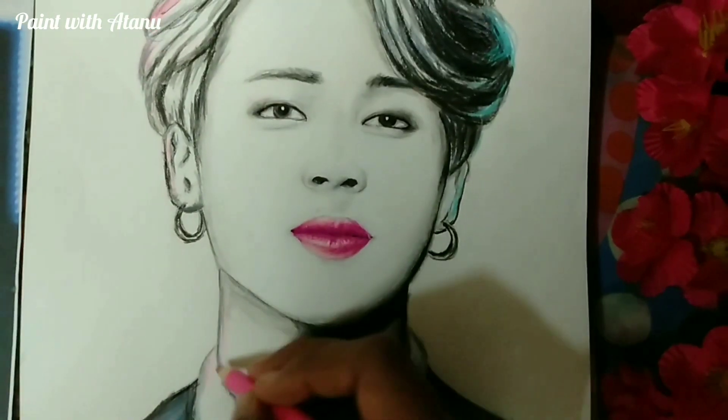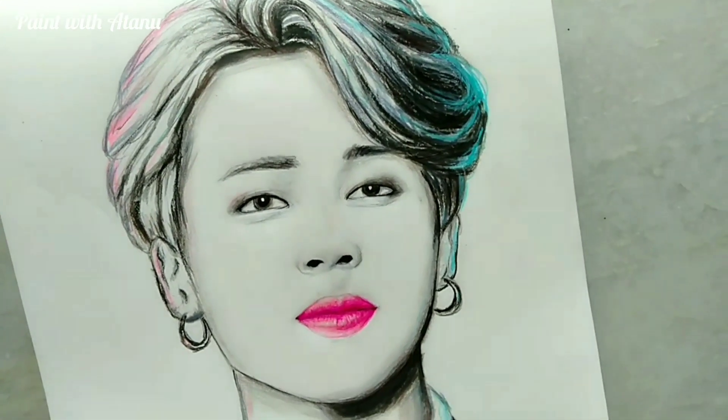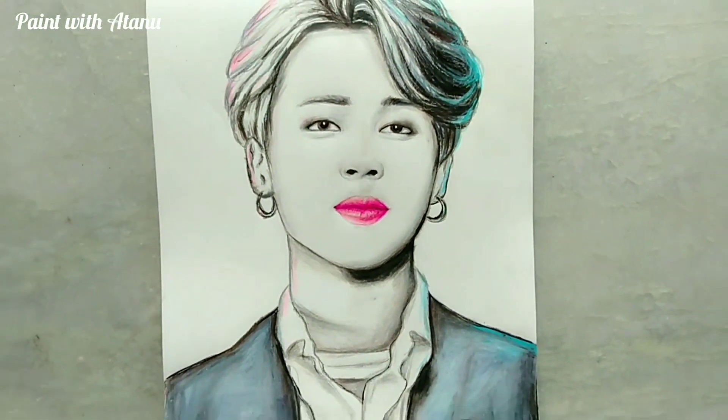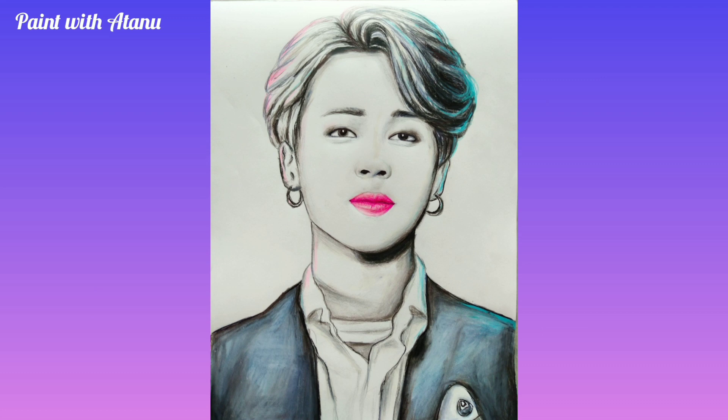Our sketch is all ready, and this is what the final sketch looks like.